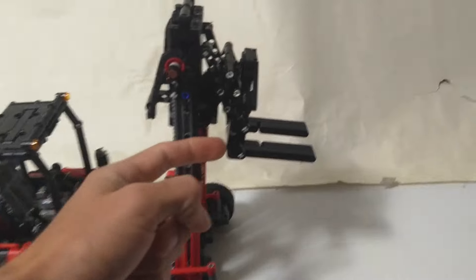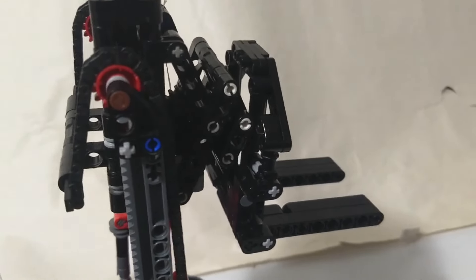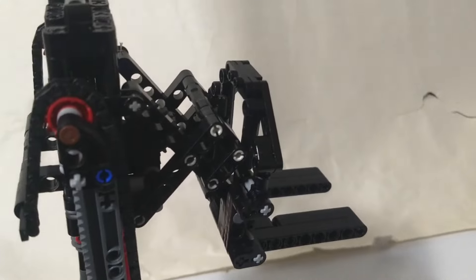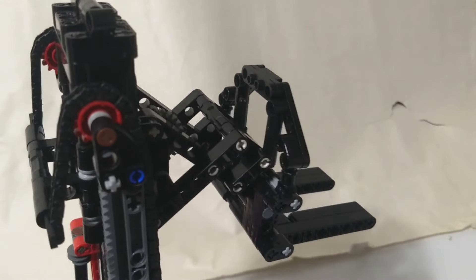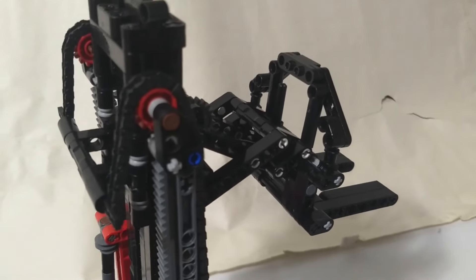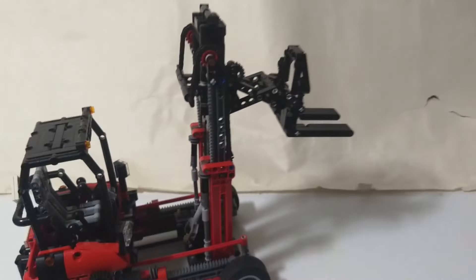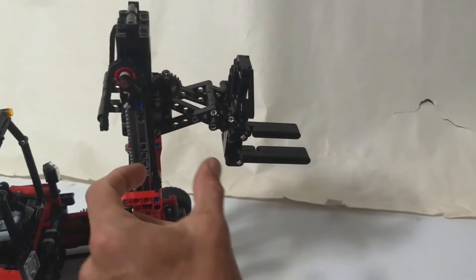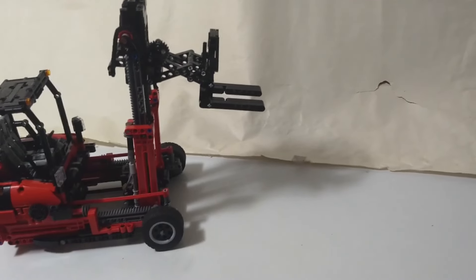The next rather unique function is the scissor extend mechanism for the forks. By rotating another knob on the back, it's actually pulling a little bit of string on a winch — or kind of a winch — this is operated by string. So there we have our fork extended. The idea is that you can reach out basically to the other side of a truck you're unloading — unload the stuff here with your fork in the normal position, then extend it out and get the stuff from the other side of the truck without moving your forklift around to the other side.